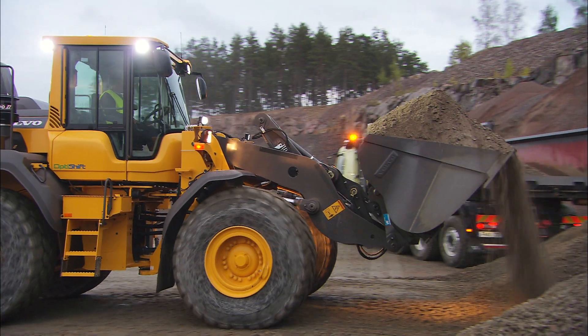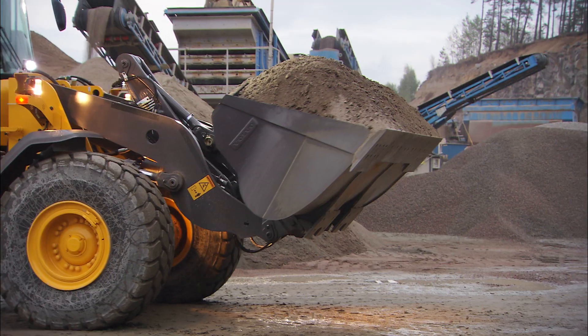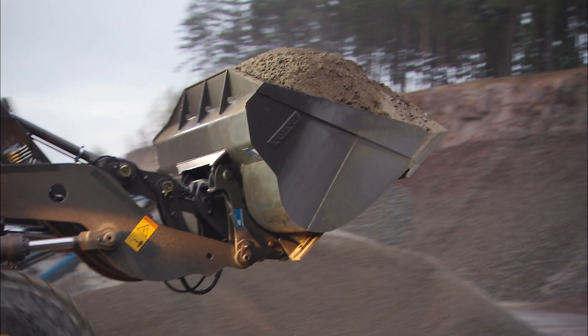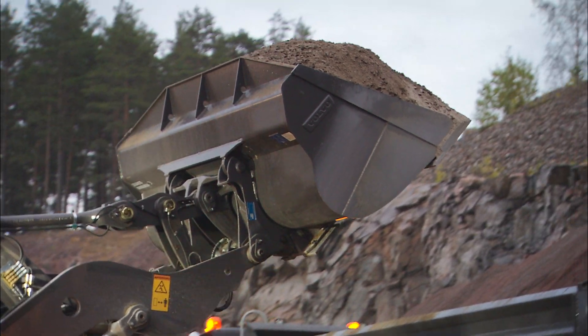The highest individual costs for loading are fuel and tires. With the right operating technique and correct bucket, you can keep these costs down while maintaining high production.